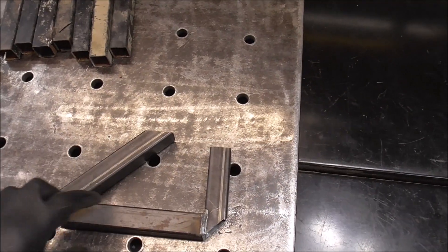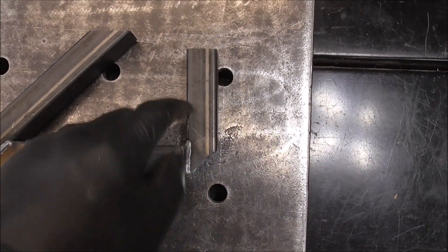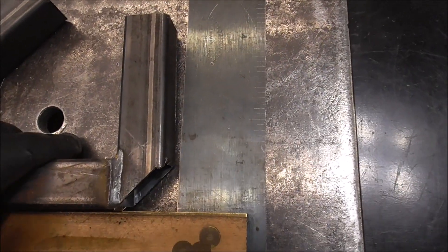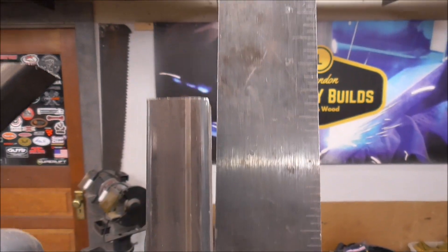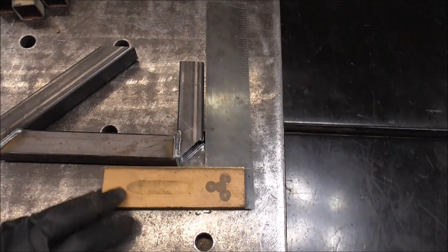Have you guys ever put something together, got it all welded up, and when you're all said and done you looked at it and realized it's not a perfect 90 degrees? When we slide this over, you can see there's a gap - it's tight at the bottom and open at the top. That's not a full 90 degrees.